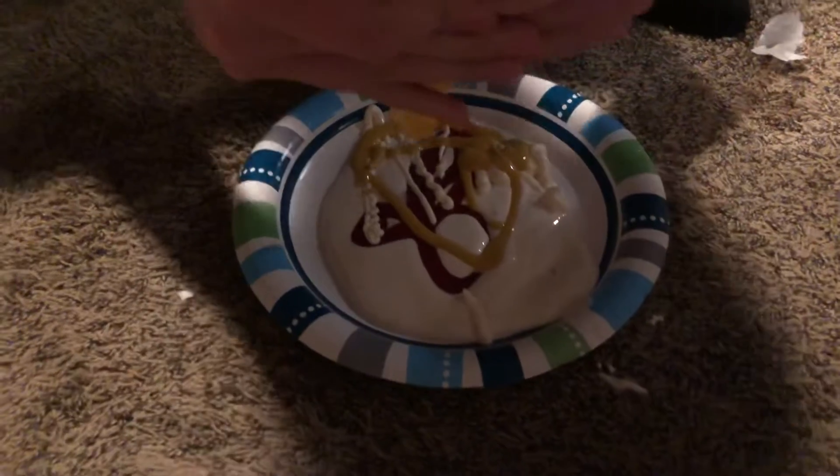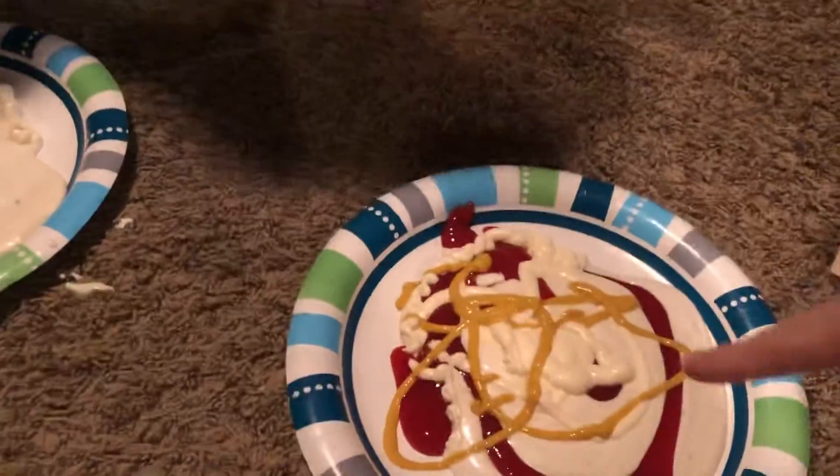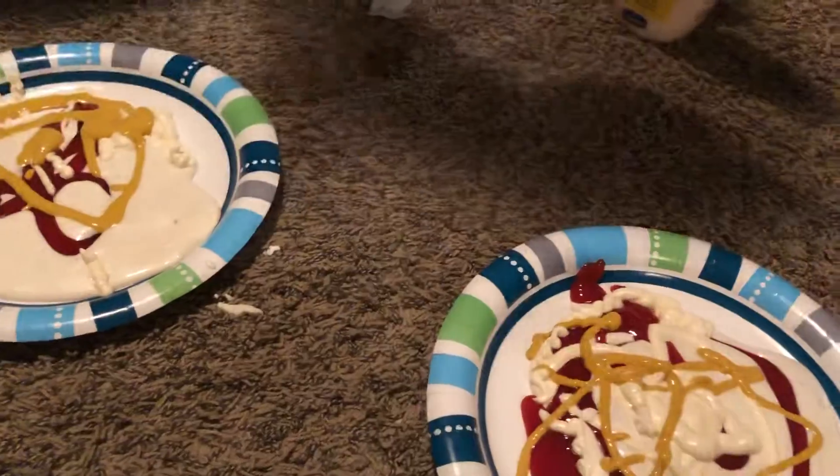I don't think we have enough napkins for this. If we don't, I have a dog. Oh God, Brady, you want to eat it? No. Oh God. Don't touch that. Stop that. Okay.